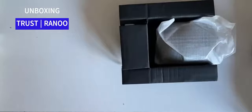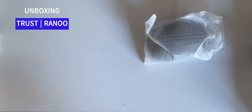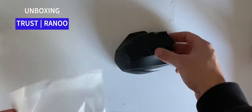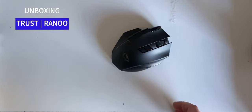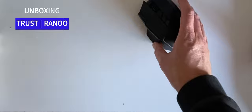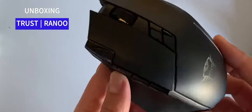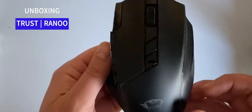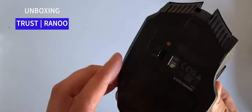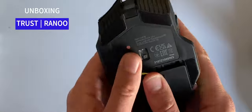Let's take the mouse out and see what we've got. First impressions — it looks really nice. Bringing it closer to the camera, there's a nice matte black finish to it. There's your on/off switch underneath, and a slider to open the battery compartment.